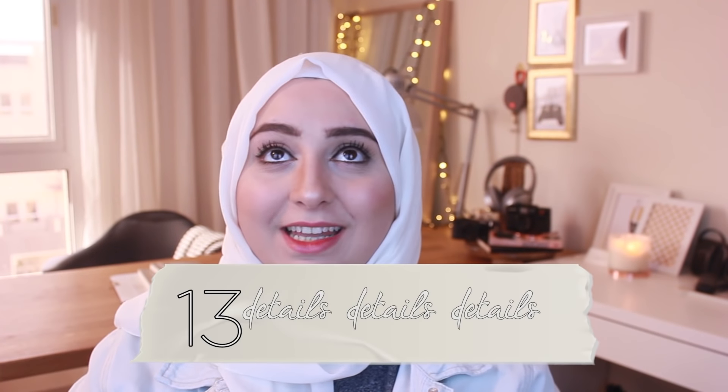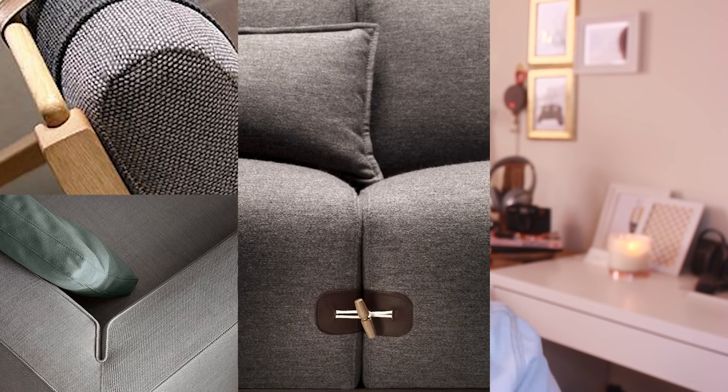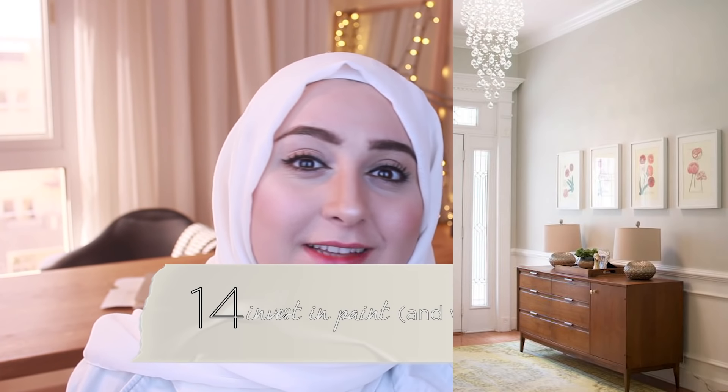Tip number thirteen is to think about details, details, details — look at the details of whatever you're buying and make sure that everything looks well made, even if it's on a budget. Tip number fourteen is to invest in paint. Paint is such an important element. Even if you're painting your room a shade of white, it will make a difference and give the room character. Paint is important and so is wallpaper.